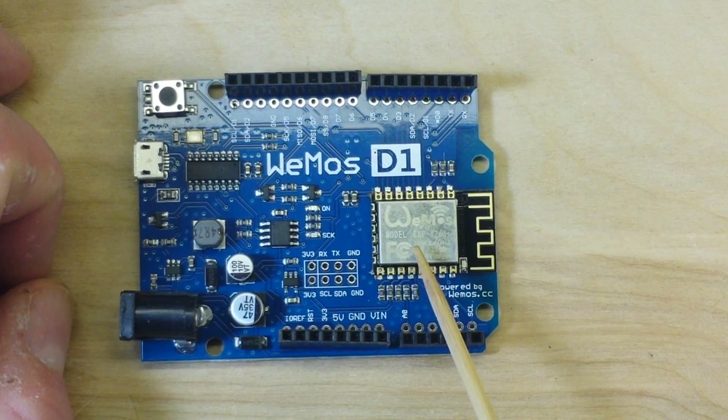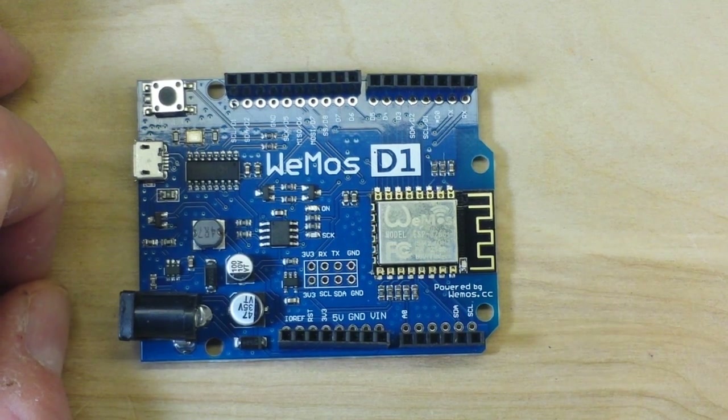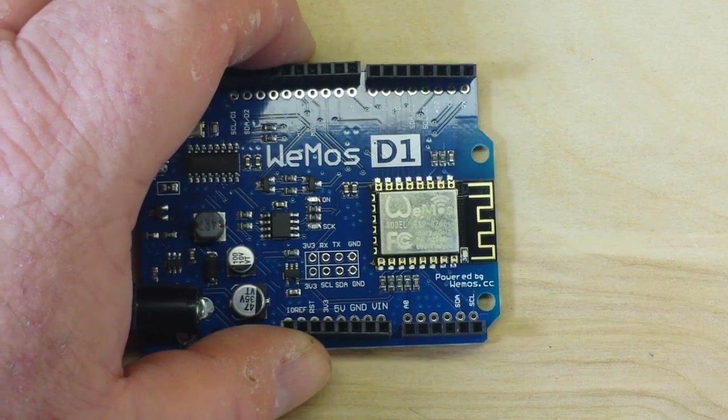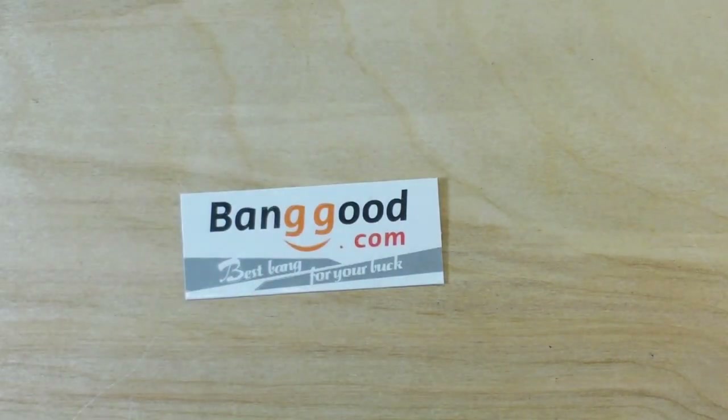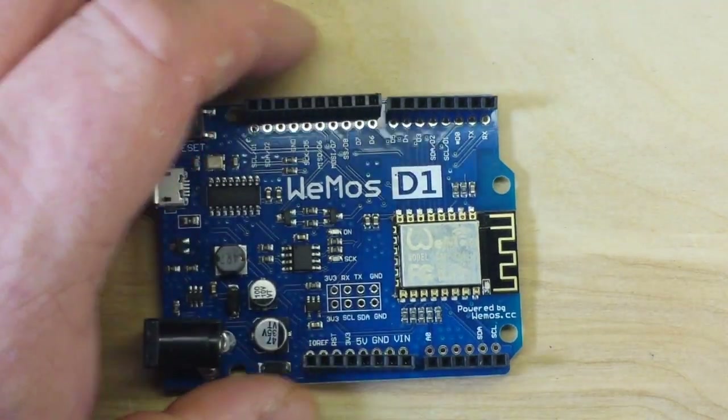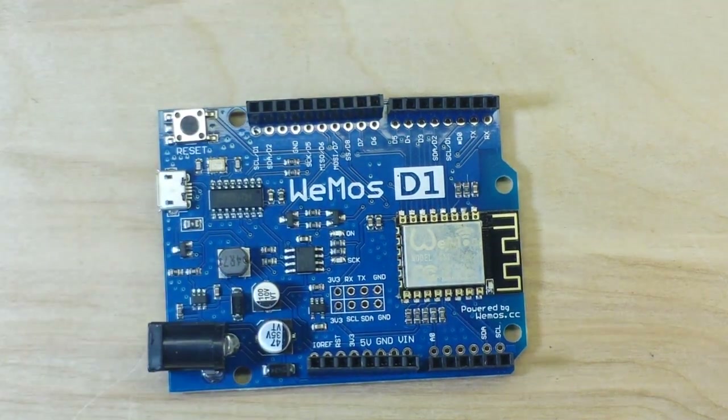This board has the built-in ESP8266. It was generously provided to us by our friends at Banggood - you can check out the link down below to get one of these for yourself. We'll take a look at the web page as well, but for now let's look over the board.